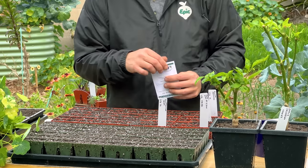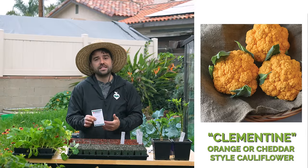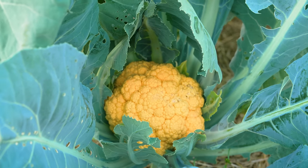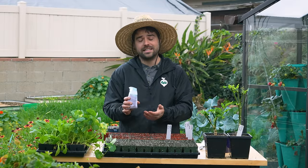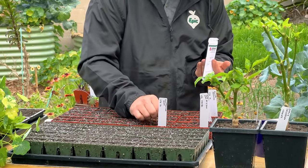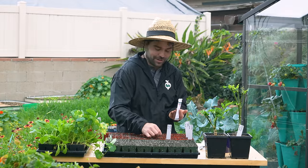When it comes to the best tasting cauliflowers, my favorite is the orange or cheddar style. Currently we don't carry one at Botanical Interests, but I picked this one up from Johnny's — it's called Clementine. The seed is expensive; you only get 25 seeds in the packet. But for whatever reason, those orange style cauliflowers just taste so good.